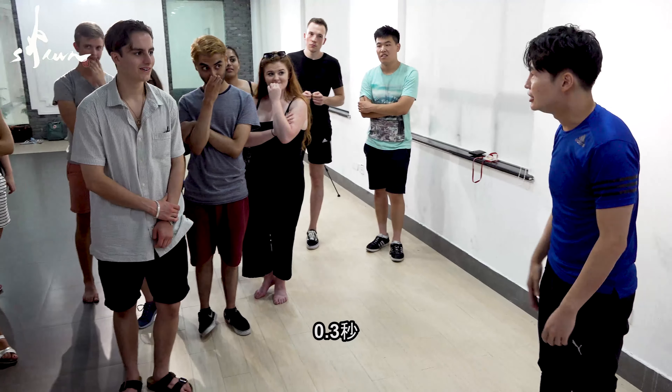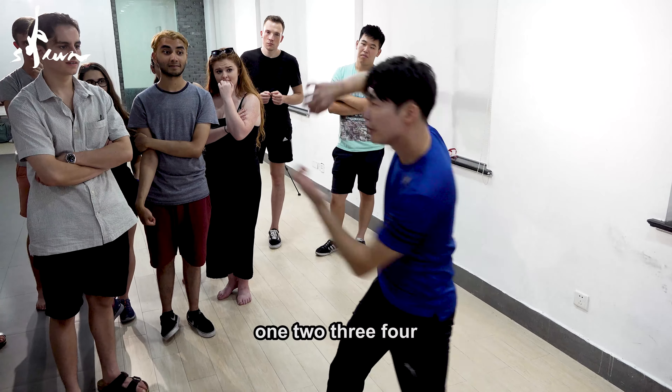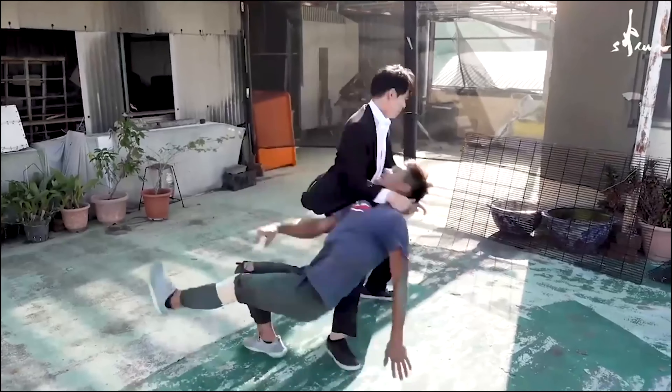0.3 seconds. So the motion will be like 1, 2, 3, 4. You are learning in UK — 2, 3, 10, 10.